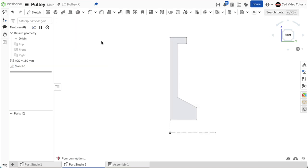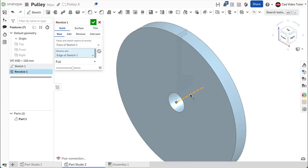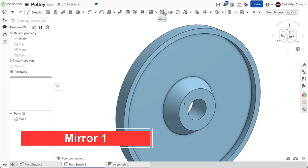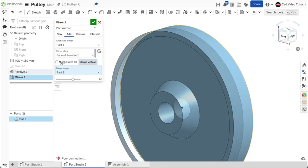Use the green check to close. Now we can use revolve to create half of the pulley. Click on revolve from the feature toolbar. For the sketch region, click the sketch. For the revolve axis, choose the center line. This looks correct. Use the green check to close. Now we can create the other half of the pulley using mirror. Click on mirror on the feature toolbar. This will be a part mirror — we will be adding material. Click on the part to select it. For the mirror plane, use the inside face of the current part. Check the box to merge with all. Notice that the halves have been joined and there is just one part in the parts list. Use the green check to close.